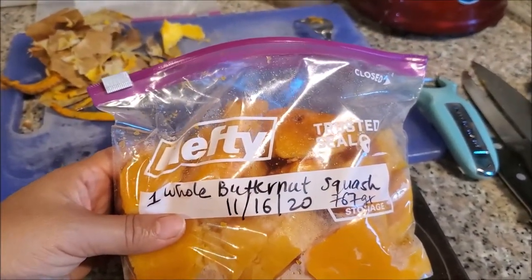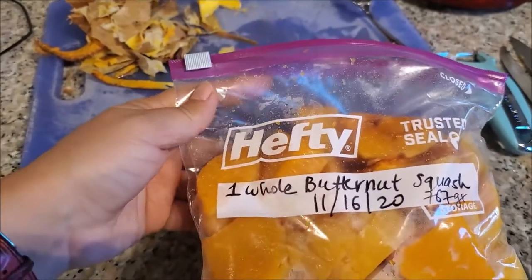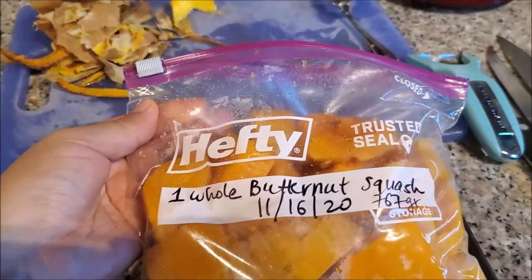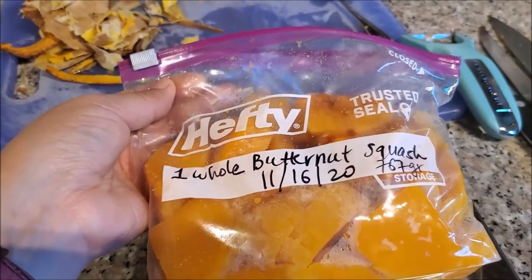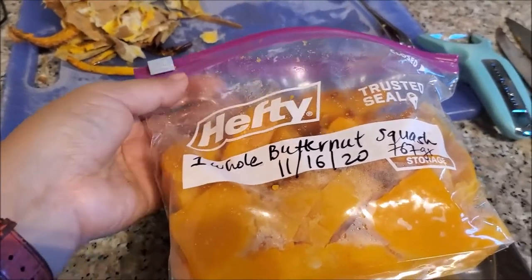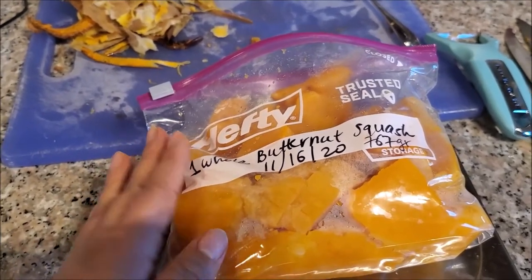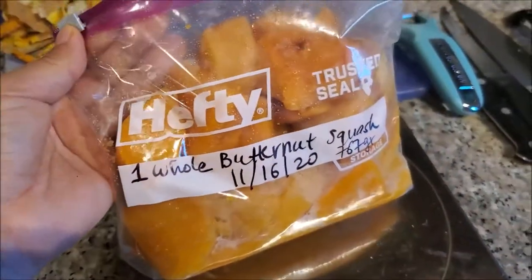Whenever I need pumpkin pie or butternut squash soup, I'll use this. One thing about pumpkin and butternut squash — you can't really tell the difference in recipes. If anything, butternut squash is more nutty and sweeter and tastes better, but no one really notices the difference. I really like to have one in my freezer — it can be kept frozen indefinitely.